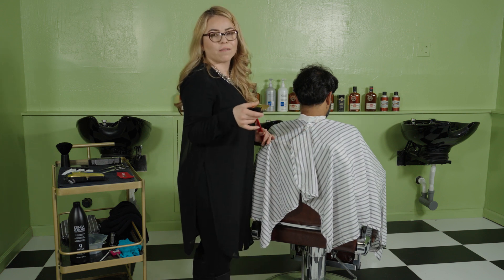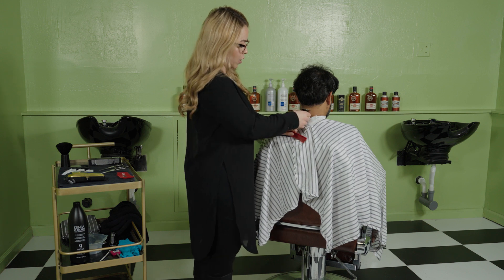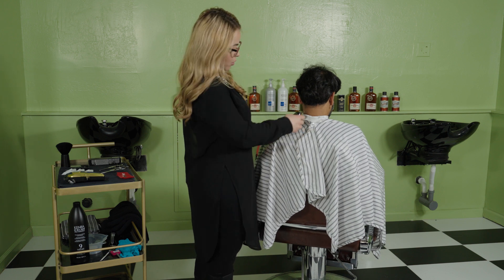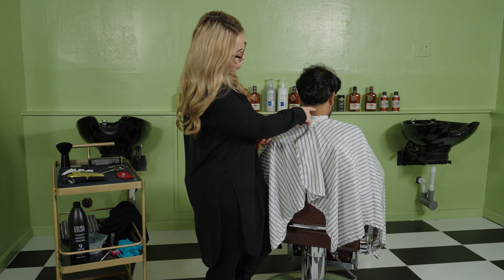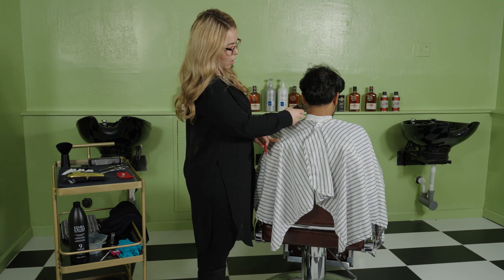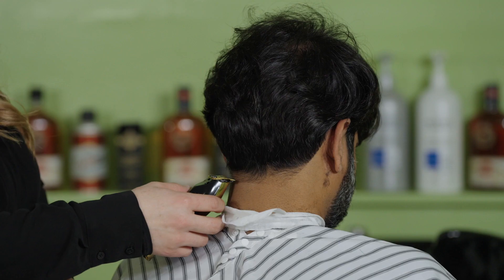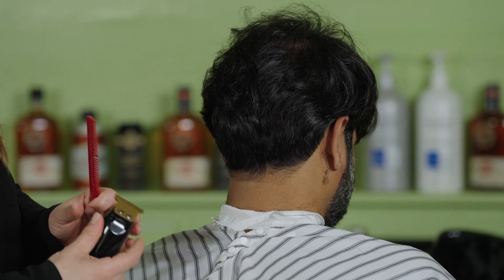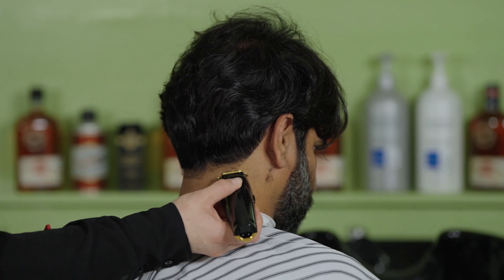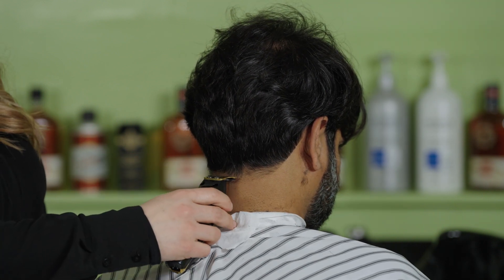I always say feather touch — don't give a very hard hit on the neck because then you give them a permanent line. We don't want to do that. Once you have your square, I'm going to follow his natural shape on the neck, just get rid of the corners and kind of round it up. Same thing on the other side. This is a slow style, so I'm going to go a little higher.